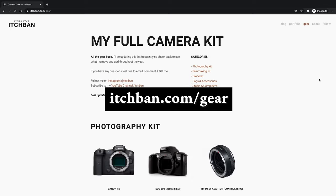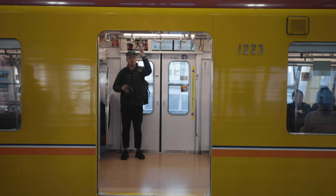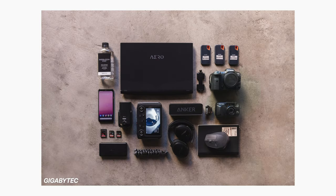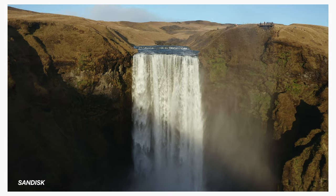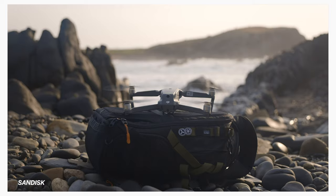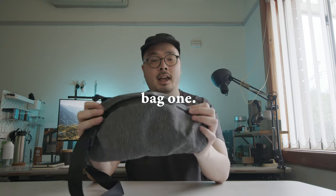Hi everyone, welcome back to my YouTube channel. Today we're going to be talking about what's in my camera bags. I'm going to go through all the different bags that I use — there's no bag that really suits everyone, so I use four bags in total depending on what I'm doing. I'll run through my bags and then go through all the gear. Any questions about gear, leave them in the comments below. All the gear is listed in the description and on my website. My name is Ichiban and I'm a photographer and filmmaker based in Sydney. I shoot a lot of photos for commercial jobs but I also make films, so my camera bag will be a mix of photo and video gear depending on the day.